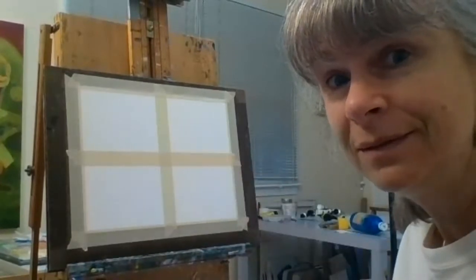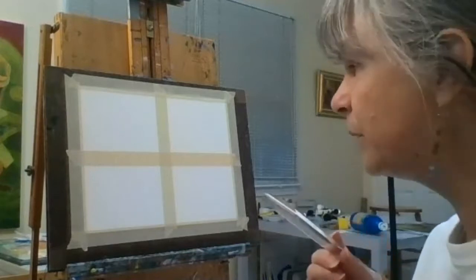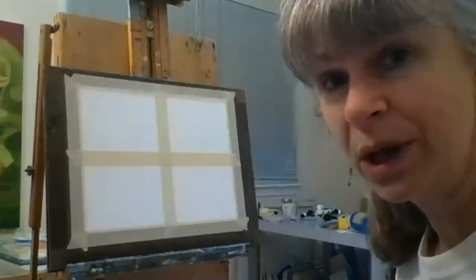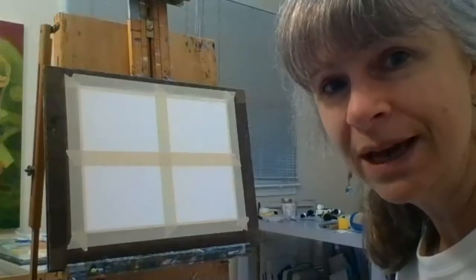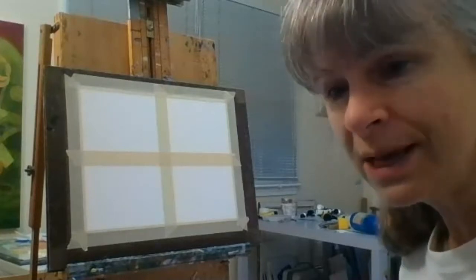Before we wet the paper, we need to prepare the paint. Sarah, I think you prepare the paint first — yes! So what color do we want to do first? Let's venture off the primary colors. How about if we paint green? How do we make green? Yellow and blue! So let's prepare a nice green.